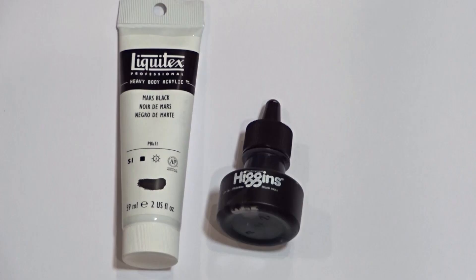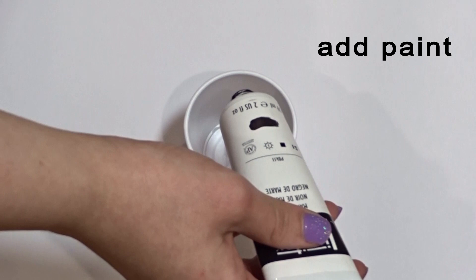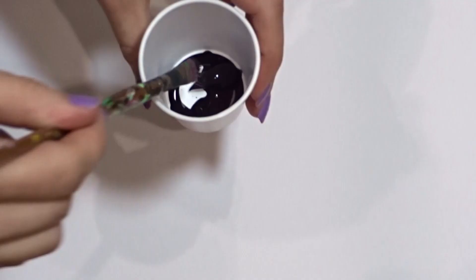Then you're going to need some ink. Next, take a cup and add the paint into the cup, then add two squirts of ink into the cup. Then you're going to mix it really well.